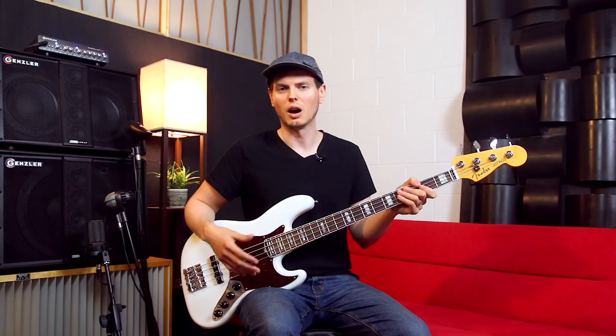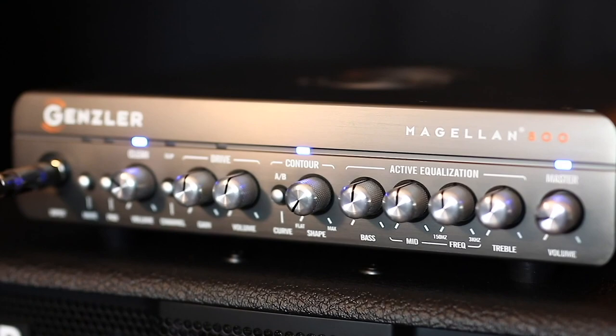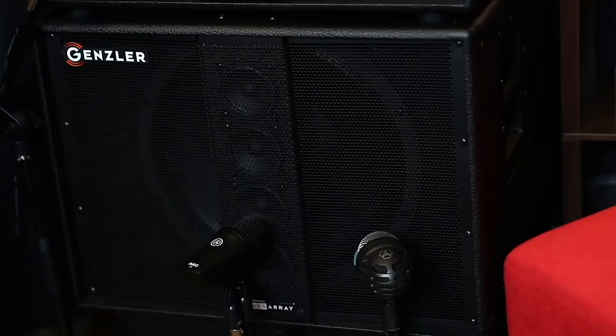I'll vamp a riff for this next section so we can hear the difference, and I'll also sweep through some tone controls so we can get an idea of their ranges. For this demo, I'm running through my Gensler Amplification Magellan 800 head into my Bass Array 210-3 SLT and Bass Array 15-3 SLT cabs.